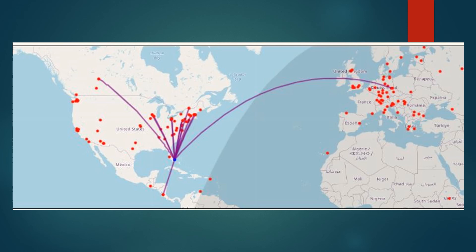The next slide — this is a reverse beacon network. I put out a CW signal and you can see the performance as far as that goes. It has a very nice reach. It got over into Germany, up into Canada, and down into Central America.